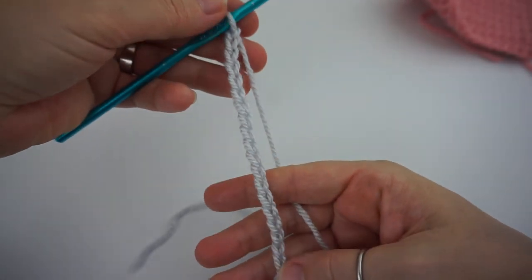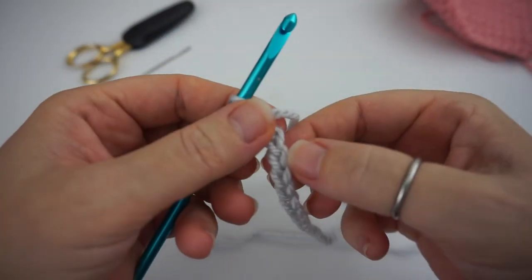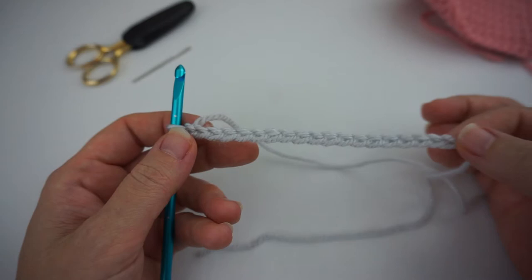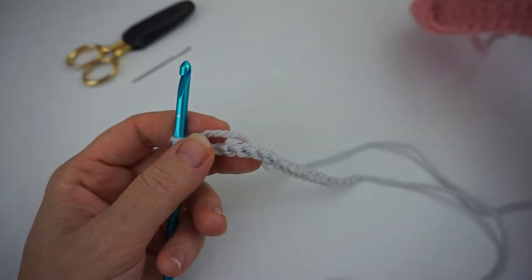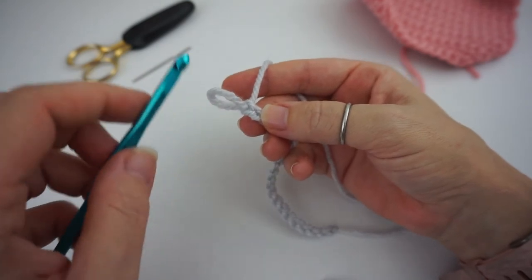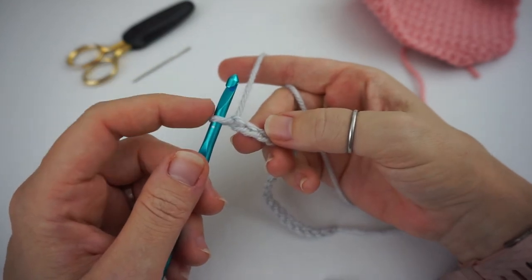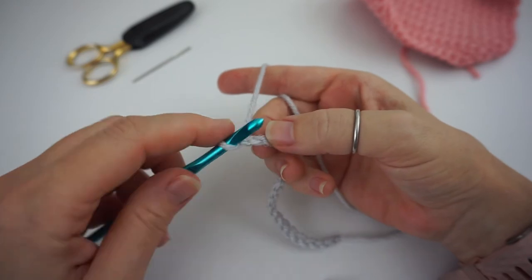You'll have a braid that looks like this. Now this is your chain stitch — these are your individual chains. Some people call this row one, some people call this the chain row. I call these your chain stitches, and row one is the beginning of the pattern. So for our single crochet we're going to skip this first stitch right here, and work into the next chain. The loop on your hook does not count as your first chain.